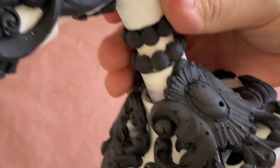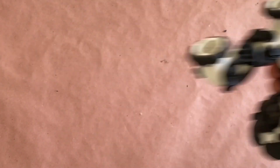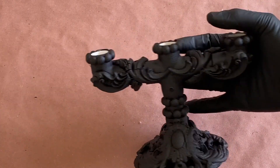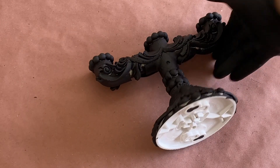Now that all the pieces are in place, it's time to give it a texture coating. I had this rubberized bed liner spray on hand, but any plastic coating spray should help to give it a uniform finish. With a few coats applied and dried off camera, it was time to give this a metal finish.